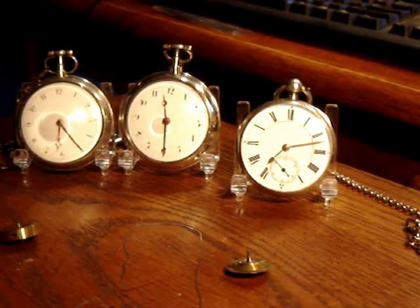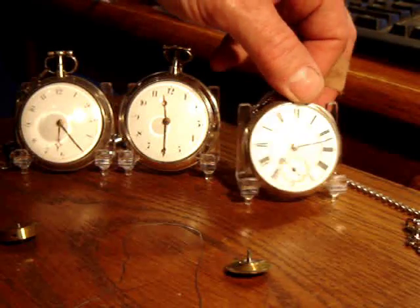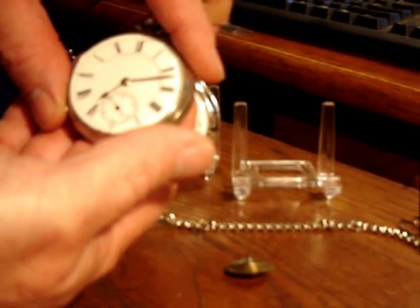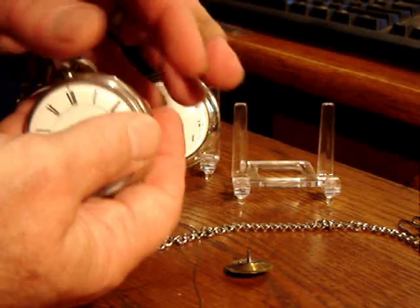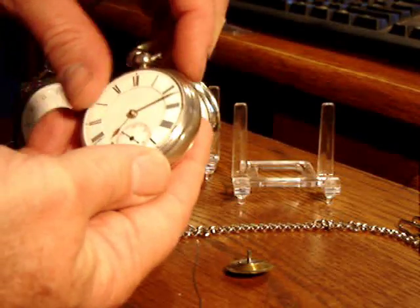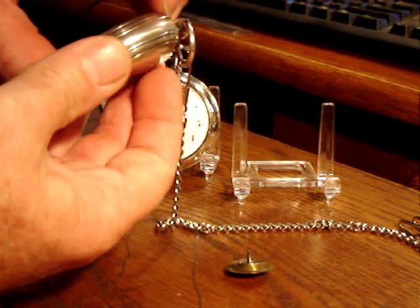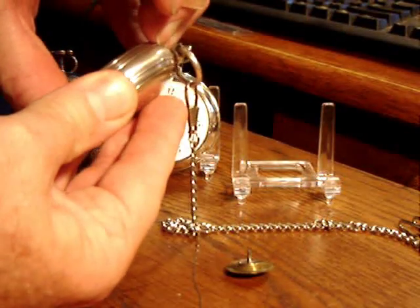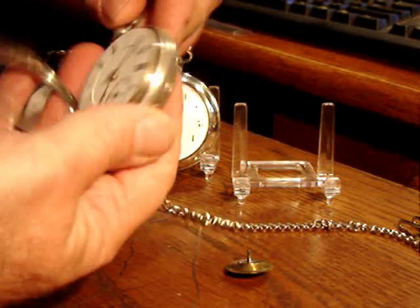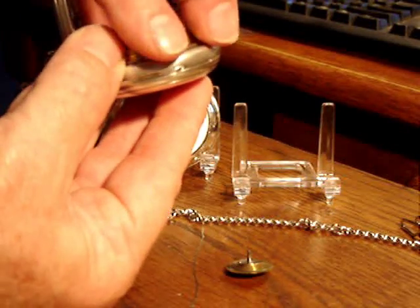This third watch is also a Fusee watch, but it's not a Verge Fusee — it's a lever type Fusee. It uses the technology more common to pocket watches of today: mechanical watches where you have a lever and pallet stones working off of an escapement wheel. This watch also has a second hand. With advancement in technology over the years, it became evident that the lever was a better, more reliable, and more accurate technology.